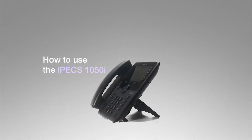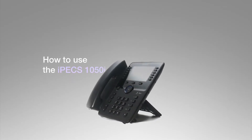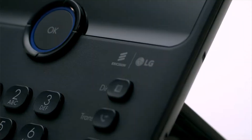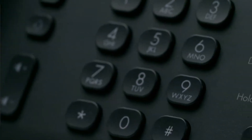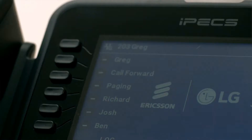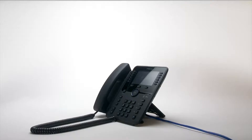This video introduces the Ericsson LG IPEX 1050i handset and will show you how to use your new phone. Your phone has five main components: the handset, the keypad, the display, fixed keys, soft keys, and flexible keys. First we'll cover the basic features of your new IPEX 1050i, then we'll move on to more advanced features like the flex keys and soft keys.